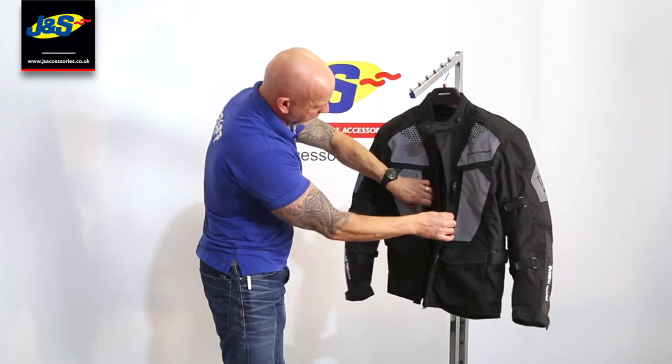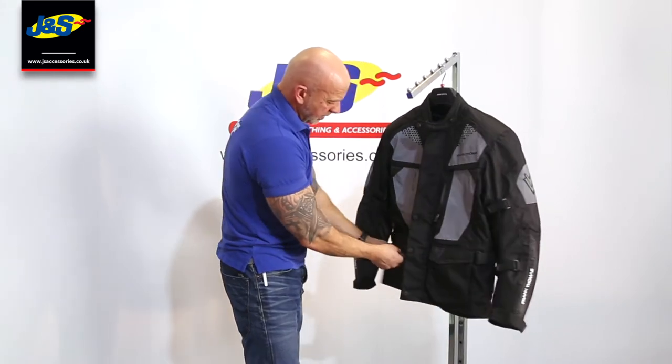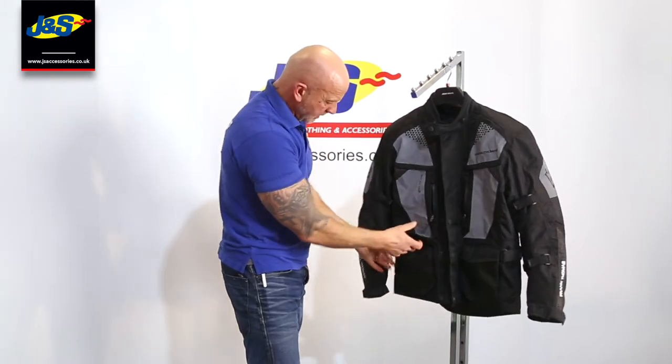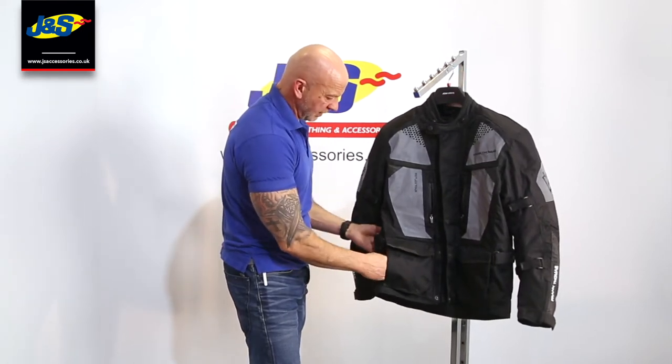Pockets on the front — you've got two small Napoleon pockets either side here, and then patch pockets on the front as well, opened by velcro. And then you've got some hand warmer pockets on the front there as well, just to slide your hands in at the side, which makes that quite comfortable.